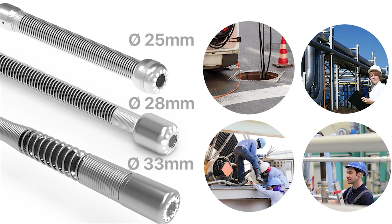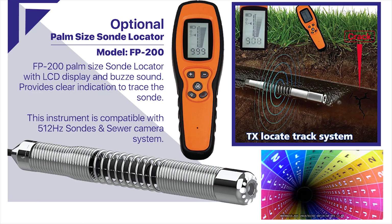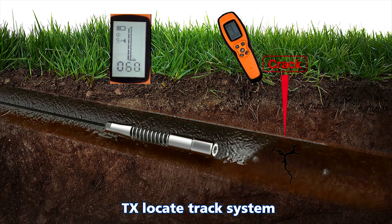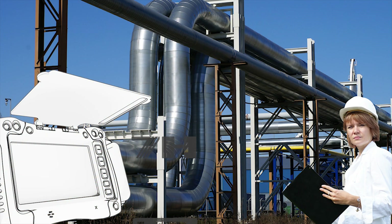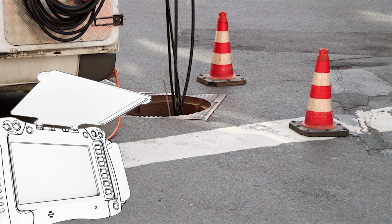The locating function is integrated in the camera modules. With a sturdy push rod, the TI-07H is the ideal heavy-duty video inspection camera that can satisfy various applications in drainage pipes, ventilation, NDT, and plumbing inspection.